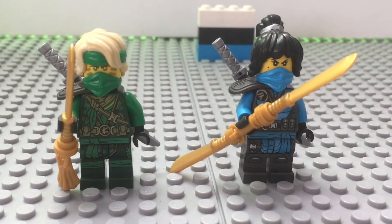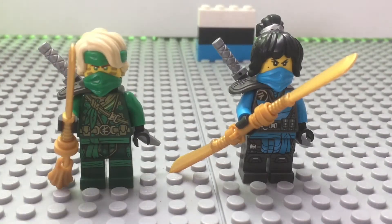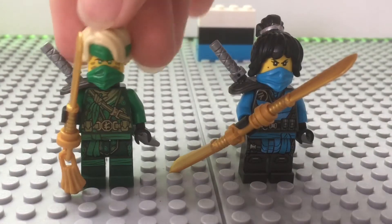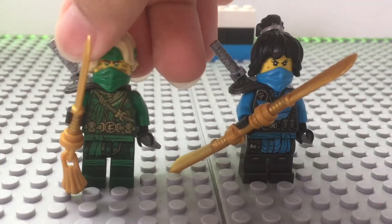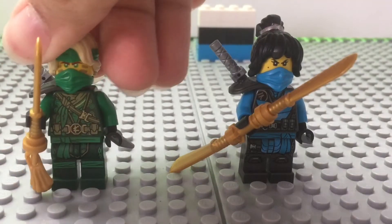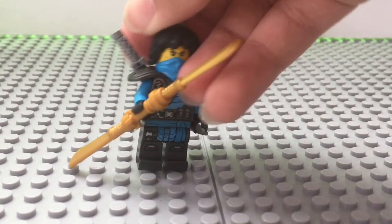So now the last two minifigures we will be looking at are Island Nia and Island Lloyd. Island Lloyd — it's basically the same thing I already reviewed in the Jungle Dragon, if you guys want to check that out, because I reviewed that before this one. So I'm not going to go into too much detail, but we get this headband we already got. Lloyd's got a new face printing. That's the back with everything on.